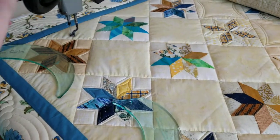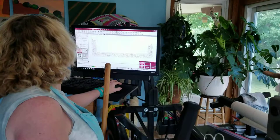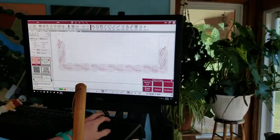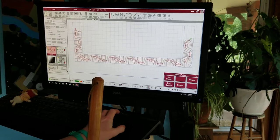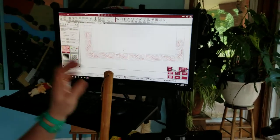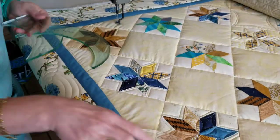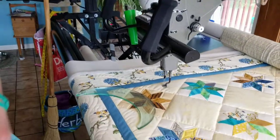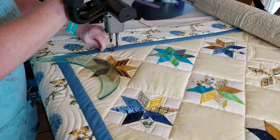I'm going to be using regulated mode for my quilting. It's my preference when working with rulers because the machine will kind of pause when you're not moving it anymore.